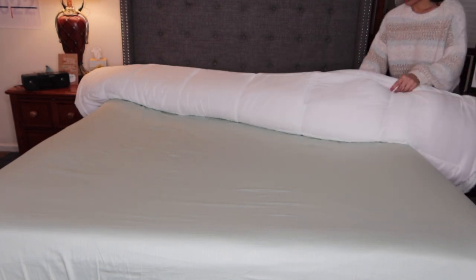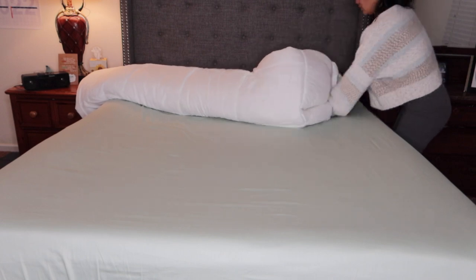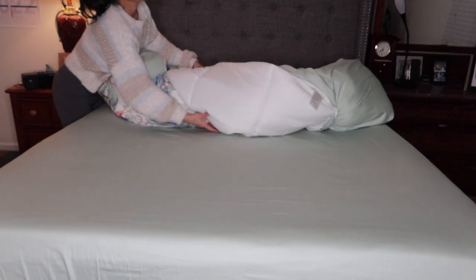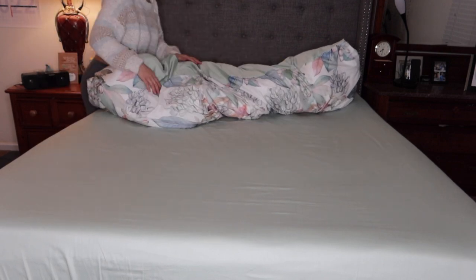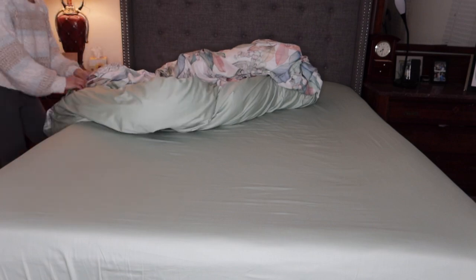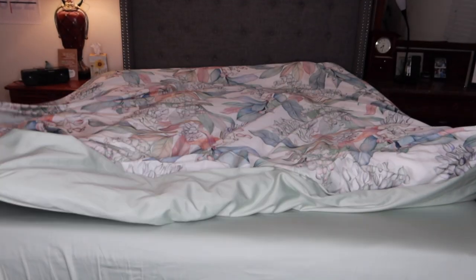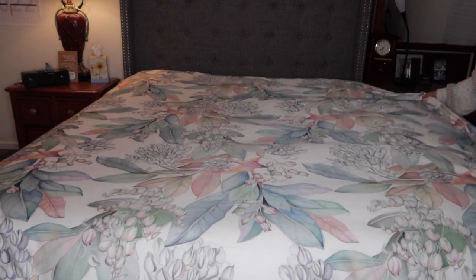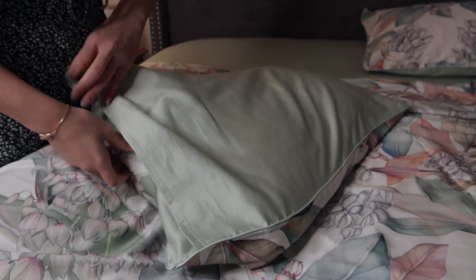She's going to tuck it inside the zipper area — she's tucking it in and smoothing it out. It's a bed cover. She puts it inside, zips it up, and then proceeds to unroll it. Look how nice that comes out. The colors are really nice — quite vivid. It's a nice pattern and a quality print, very soft to the touch. Now she's smoothing everything out and putting on the pillowcases.